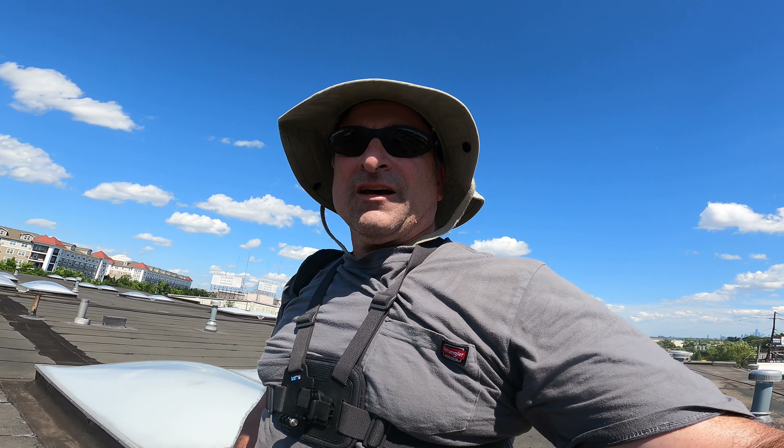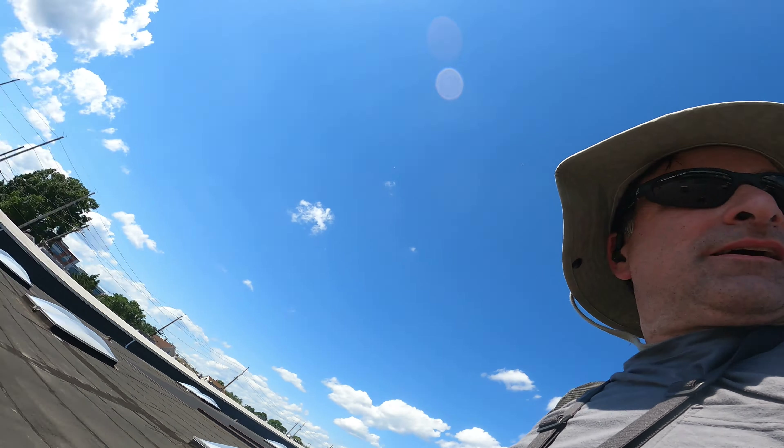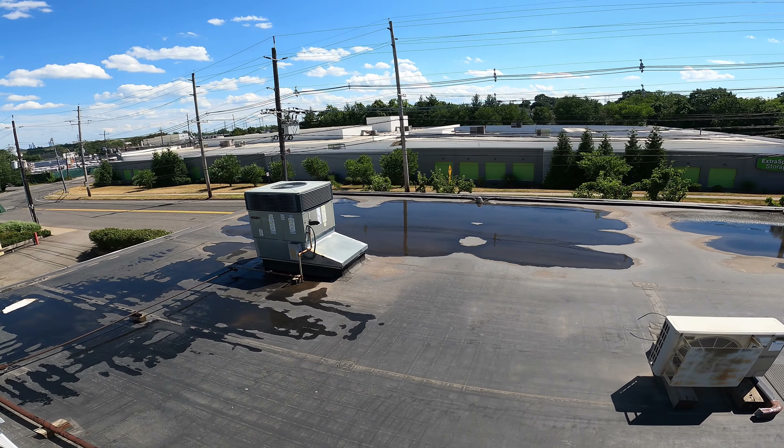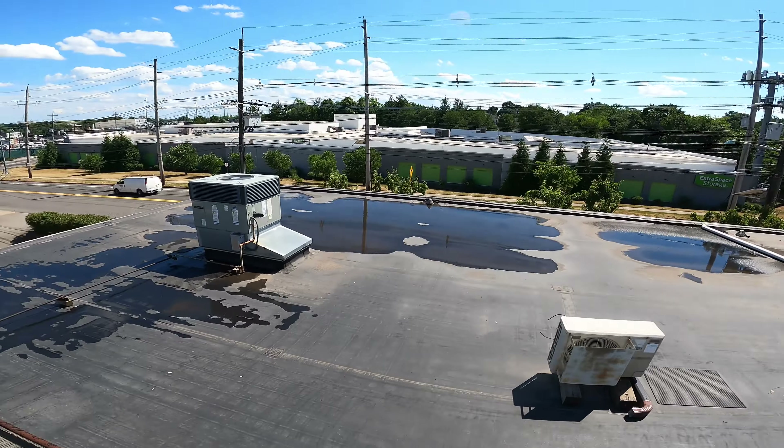Hey, what's up everybody? I was over here yesterday - I did the maintenance. The system was overheated. The compressor, at least I feel, was overheated. I know it was a very hot day and it wasn't running. All the windings were open, so I came back to double check. We had a severe thunderstorm and rainstorm yesterday. Let me climb down and get over there.